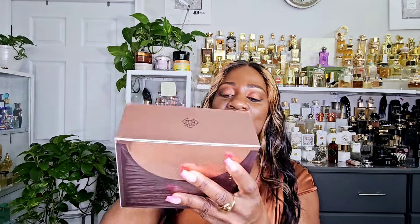So this is the box it comes in. It is a nice color — it looks like plum, like a purple, plummy color. It has like a rose gold finish to it. And as always, you know you have to look for the authentication sticker on the fragrance. Let us take the bottle out of the box.